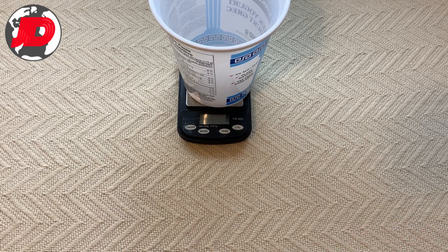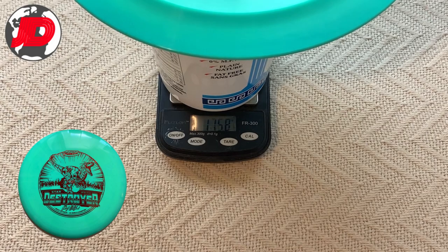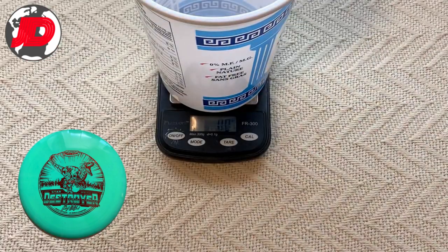The first disc that I'm going to weigh in for you guys is a Star Destroyer — brand new, has not been thrown whatsoever, should weigh in at 175 grams. This one comes in at 175.8, so almost a gram overweight.